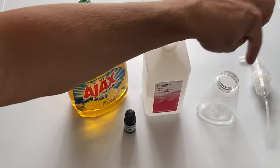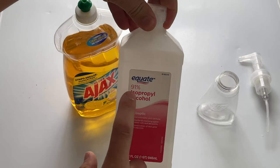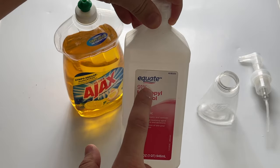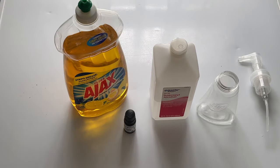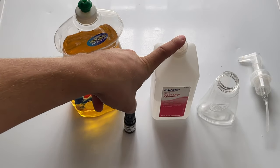Next we've got the alcohol. You can get 80%, 70%, or 91%, but if you want to kill germs, get the highest percent possible because it's better — it'll kill more. It may dry out your hands, but that's why they make lotion.